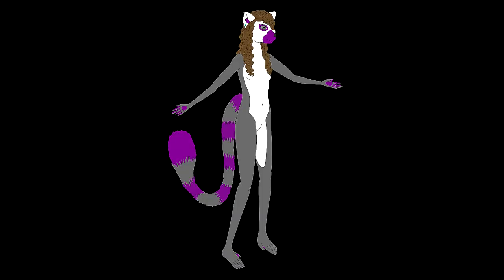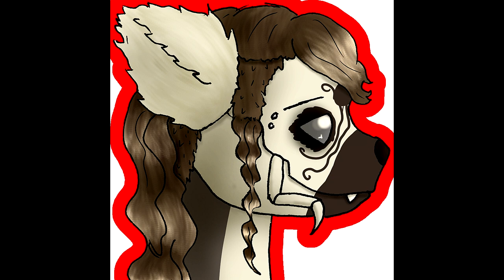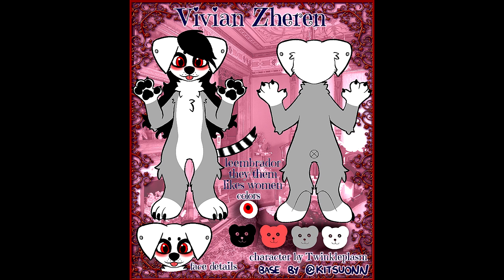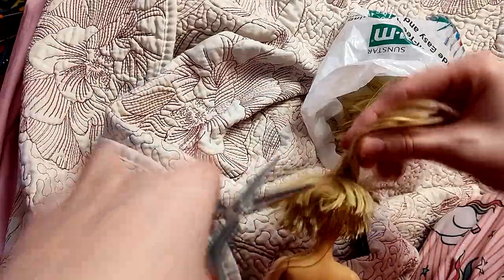My fursona has been through a quite frankly ridiculous number of different designs and even species changes over the years, because the last decade of my life has essentially just been one continuous identity crisis. Surely, if I go through the quite frankly obscene amount of effort required to make a whole doll out of it, it has to stick, right? I'm not going to completely redesign this character again in a few months, right? I got so frustrated with this that I actually kind of just gave up on having a sona that represents me for the past year or so. I actually finalized this design in the process of making this doll specifically for the doll. I guess this is my way of finally saying I do, and getting married to a design.